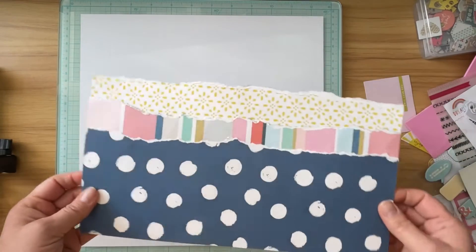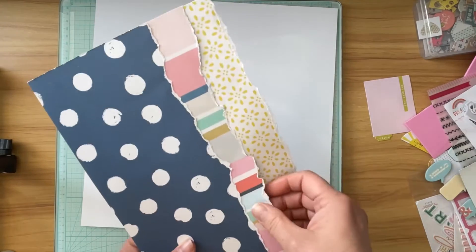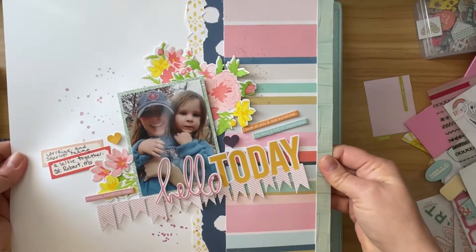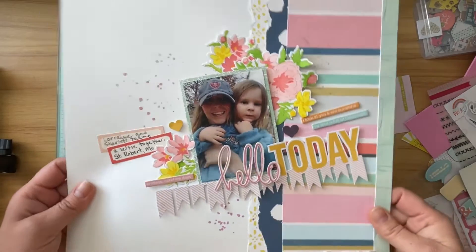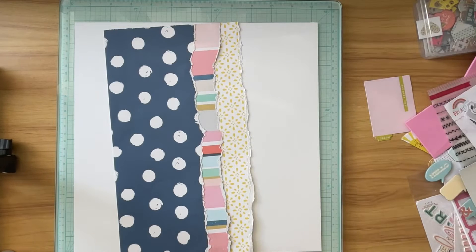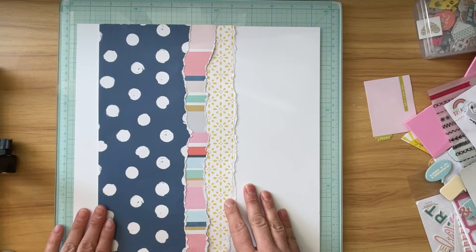I created a layout the other day using these three sheets — these three pieces of paper. They're actually all scraps. This blue polka dot, blue and white polka dot is actually the other side of the stripe. The layout that I created the other day using those papers is this one. My goal this month is to try to use all of my scraps as I go if I can.